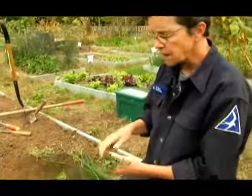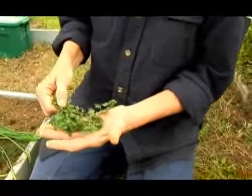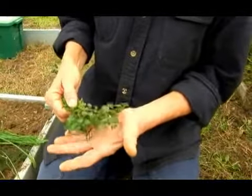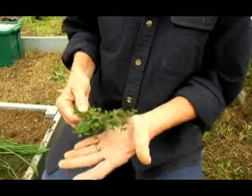Oregano is another very easy herb to grow. It grows very well in almost all areas of the country, and it can spread quite a bit so you want to contain it. Herbs are good to grow in pots.